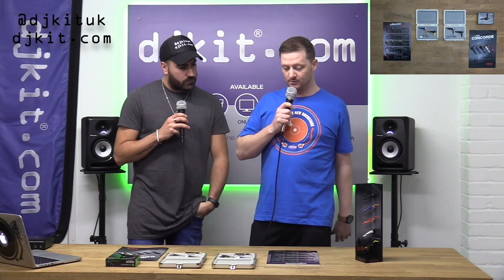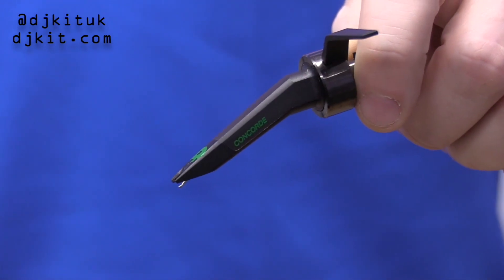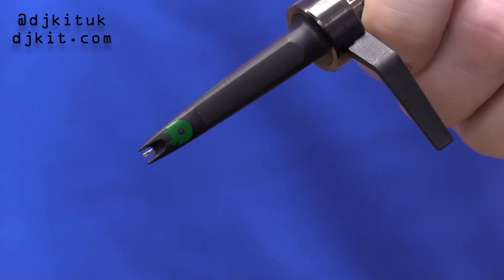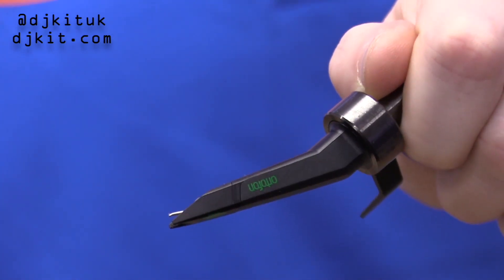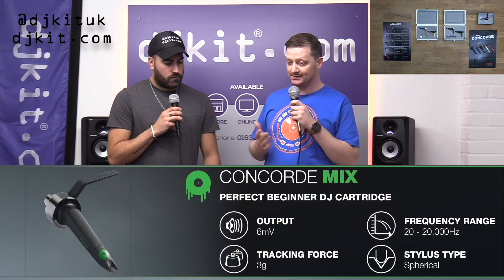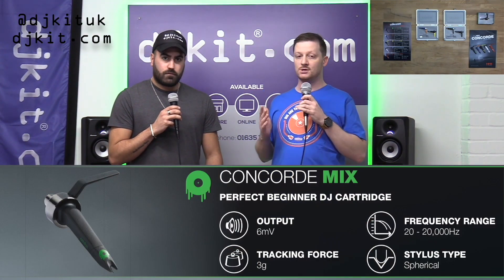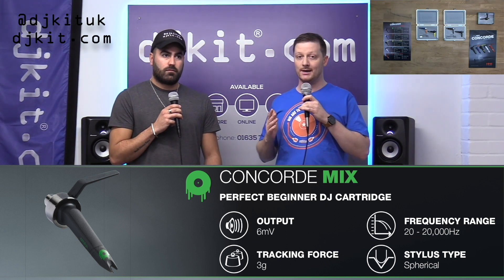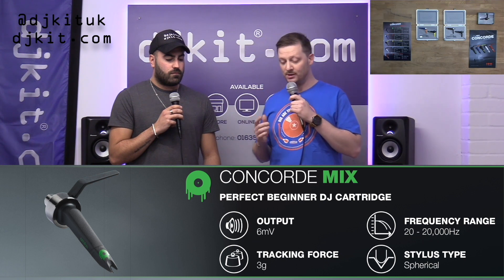At the entry level, we've got the Concorde Mix. This takes over from the likes of the previous Pro S and the Pro Silver — the black and the silver cartridges. This is kind of your introduction to Ortofon's DJ cartridge range. A great sounding cartridge, nice medium-range output, great for all types of music, low record wear, and most importantly, a nice wallet-friendly price.